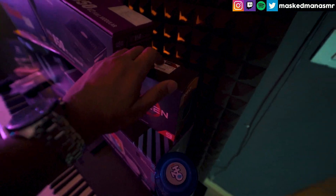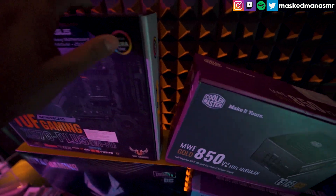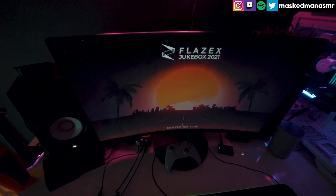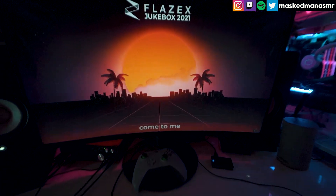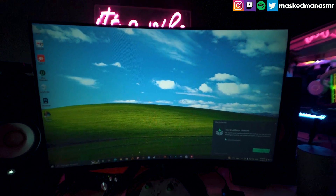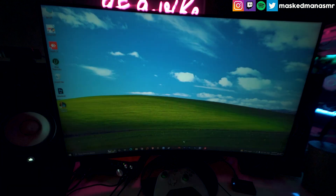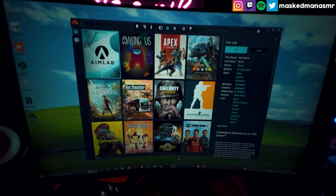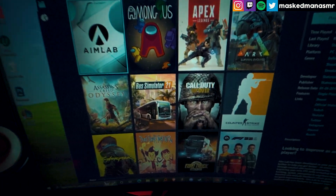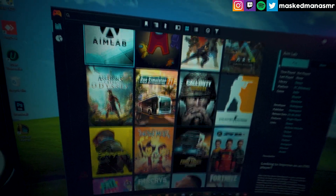I'm really, really happy because this new PC is going to allow me to play a lot of new games. If you've been following along, you might have seen me play God of War, Assassin's Creed, and other stuff. There's also this app called Playnite — it organizes and shows all of your games in one place, whether it's Epic Games, Steam, GOG, or Origin. I now have more than 40 games.